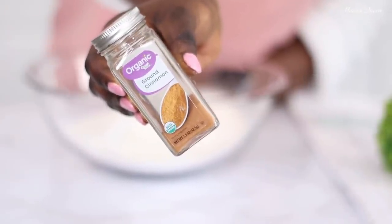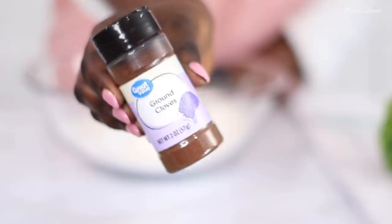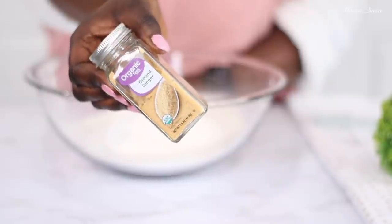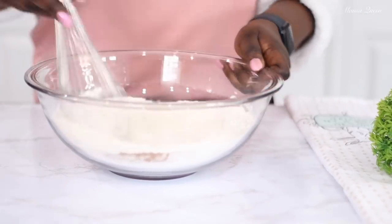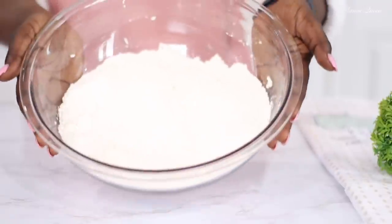Now we need some spices. I'm going in with one teaspoon of ground cinnamon — love it — and I will also go in with half a teaspoon of ground nutmeg, one fourth teaspoon of ground cloves, and one fourth teaspoon of ground ginger. This combination right here is fire! If you don't have these you can also use allspice, but these are my favorite spices for my carrot cake.